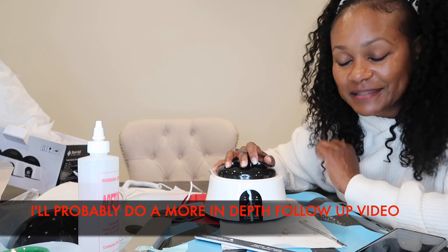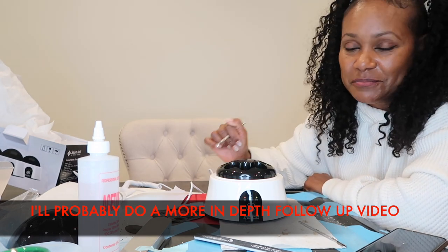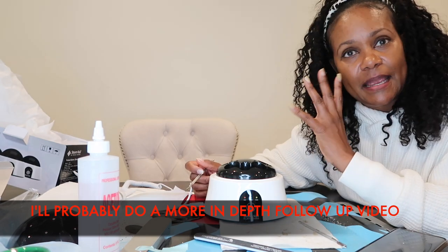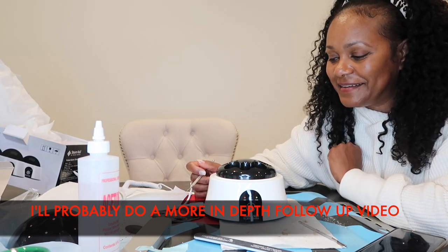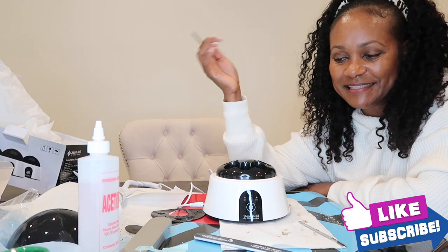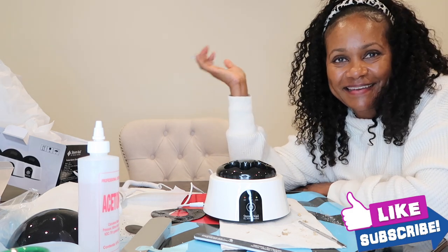Check it out — I will leave all the information in the description bar below. I'm going to get on to doing my left hand. Anyway guys, thank you so much for watching. If you're new here, welcome — my name is Lisa. Please consider subscribing and I will see you guys in my next video. Bye!